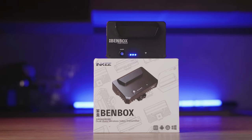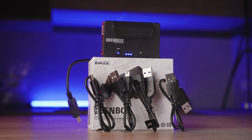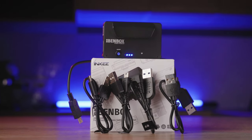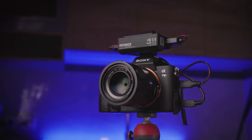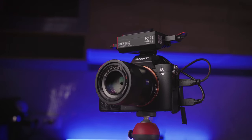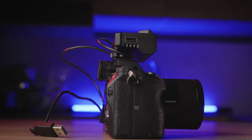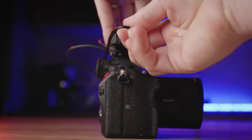The small and compact box contains one Benbox wireless transmitter and five cables. These cables allow you to control some functions of your camera straight through your smartphone or iPhone app, as I'll show later in the review. The wireless image transmission system consists of a quite small and compact device packing a LiPo battery with 2500 mAh.